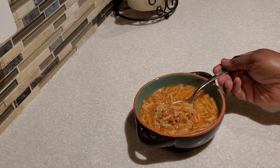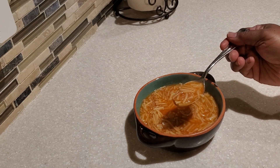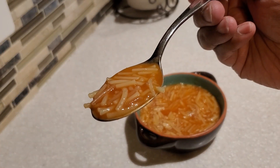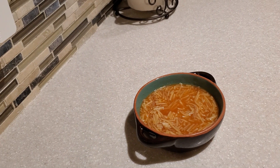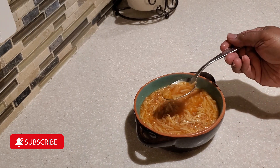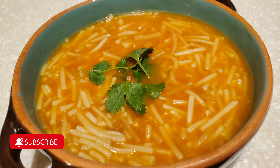I've served up some of our sopita — it looks and smells so good! Let's give it a try. The noodles are nice and tender. Oh, it's so comforting! I hope you give this recipe a try. If you haven't subscribed yet, hit that subscribe button, click share, and share this video with a friend or family. That's it for me today — remember, it is always good when Devon is cooking for the family! See you on the next one, bye bye everybody!